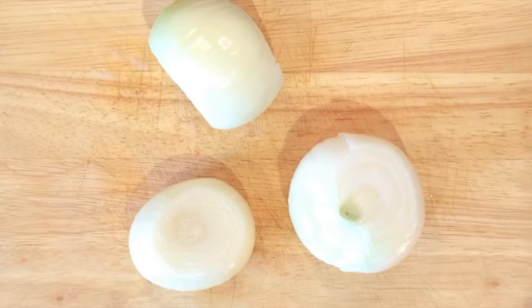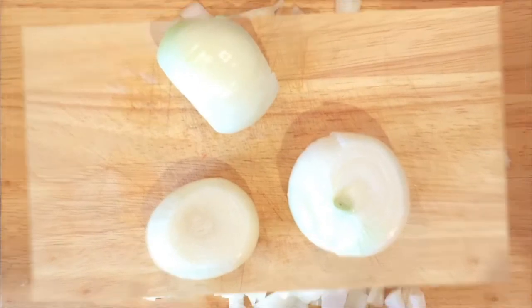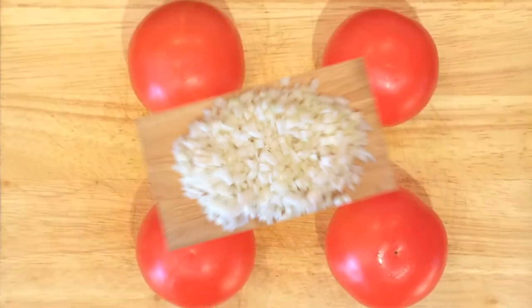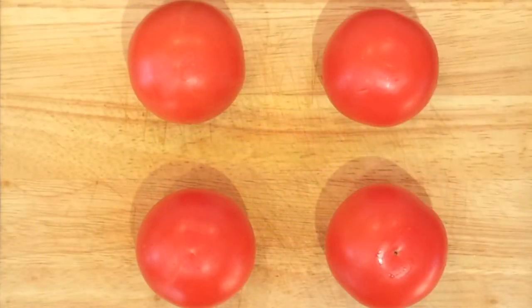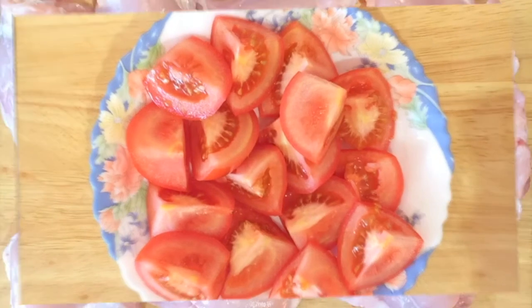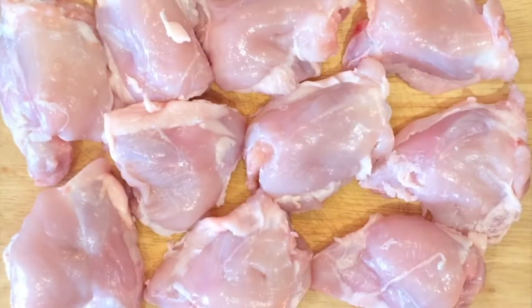Let's begin the preparation of the ingredients. First of all, the onions chopped into small pieces. Then we have the tomatoes cut into segments. And finally, the chicken thighs will be cooked in whole pieces.